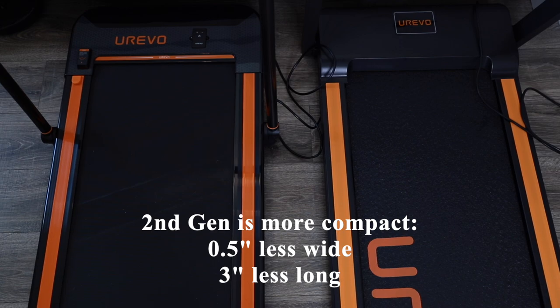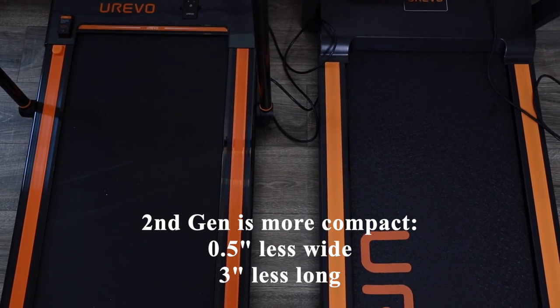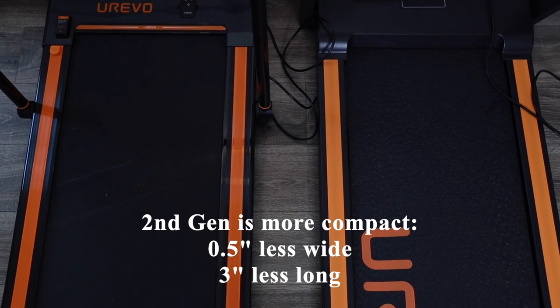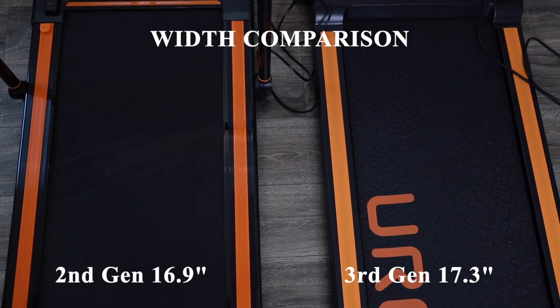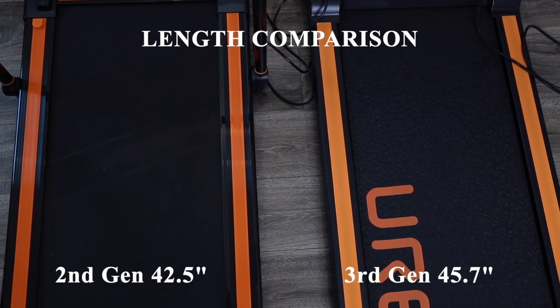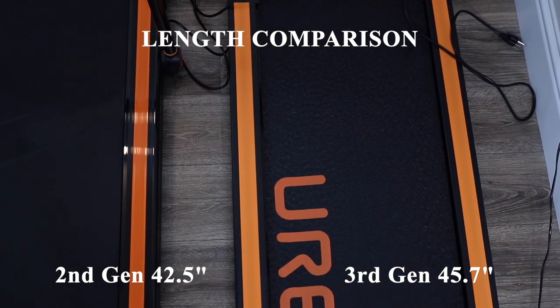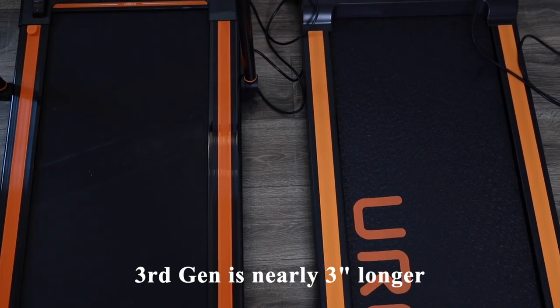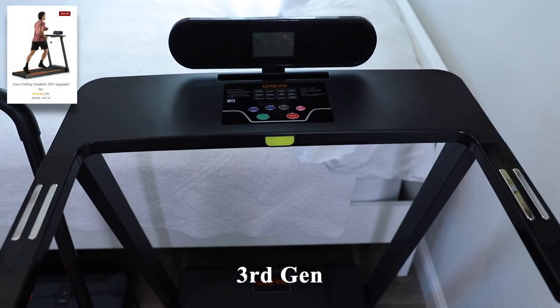Out of the two treadmills, the second gen on the left is more compact — it's about half an inch less wide and three inches less long. The one on the left is 16.9 inches wide and the one on the right is 17.3 inches wide. The one on the left is 42.5 inches in length and the one on the right is 45.7 inches in length, making the third gen treadmill on the right nearly three inches longer.